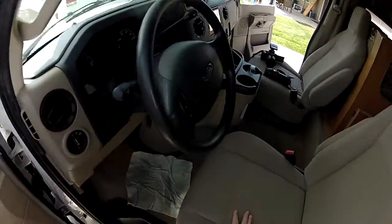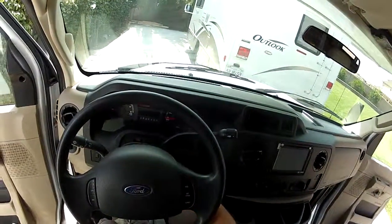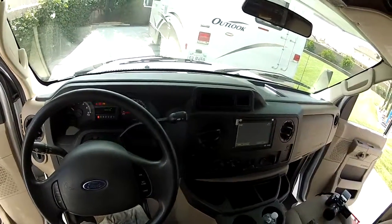Hi, my name is Mike Johnson. I'm showing you the chassis, including the undercarriage of this 2011 Fleetwood Jamboree Sport 31N.